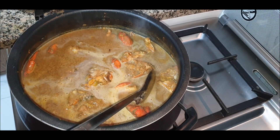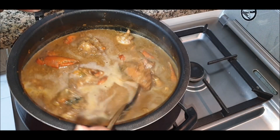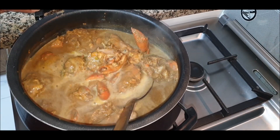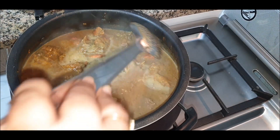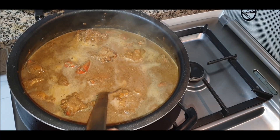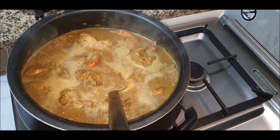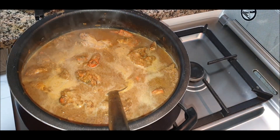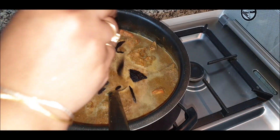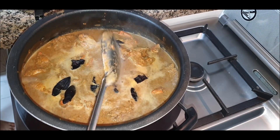If you have a cold and cough and you eat this gravy, it's really good for you — it has medicinal properties, which is one more reason to make and enjoy crabs! Taste the curry now and decide if you need more salt, red chili powder, or garam masala. We'll also be adding our kokum here for sourness. Close and let it cook and boil.